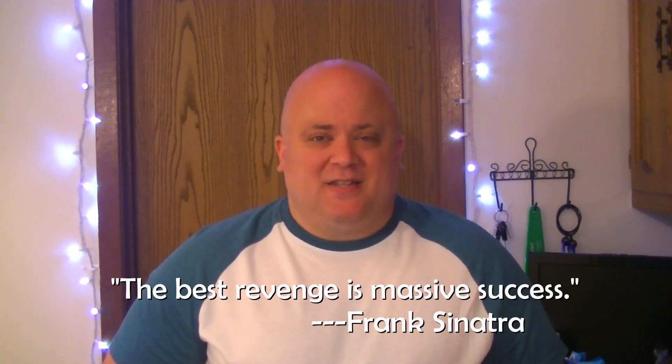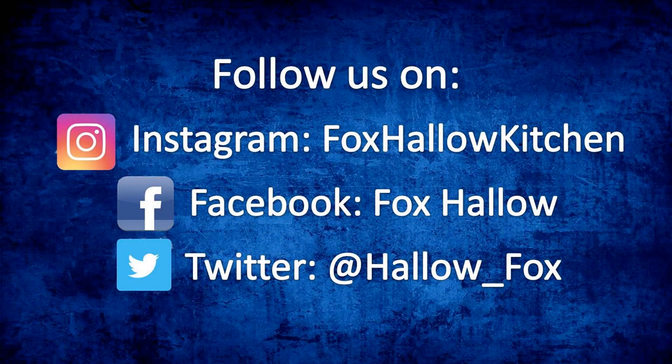Wrapping up today, I want to leave you with this bit of wisdom from the chairman of the board, Frank Sinatra: the best revenge is massive success. Thanks for tuning in and I'll see you soon. If you like this video or any of our other videos, make sure to hit that like and subscribe and stay tuned for future shows.